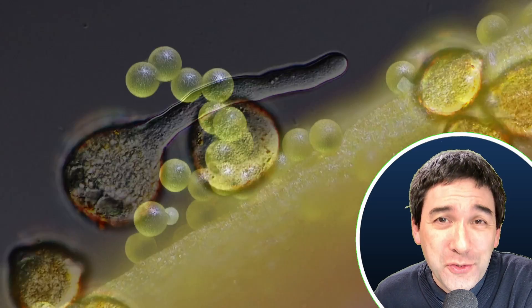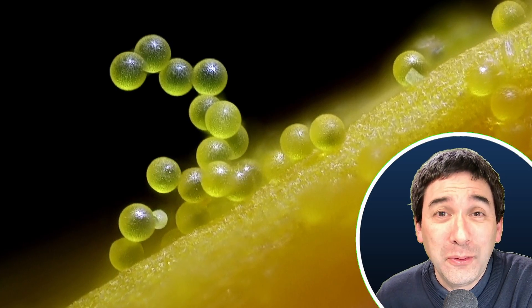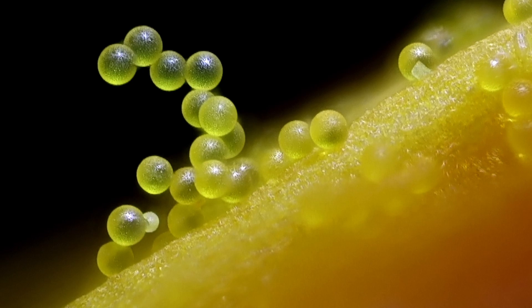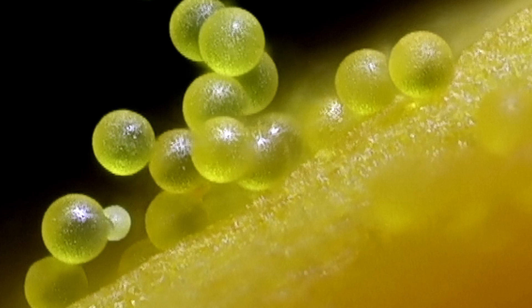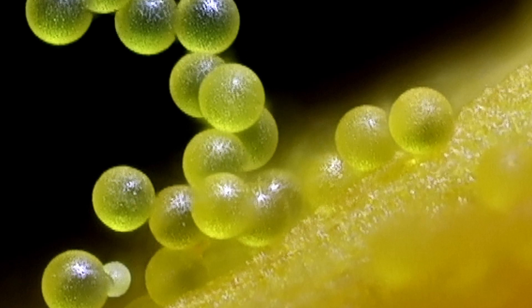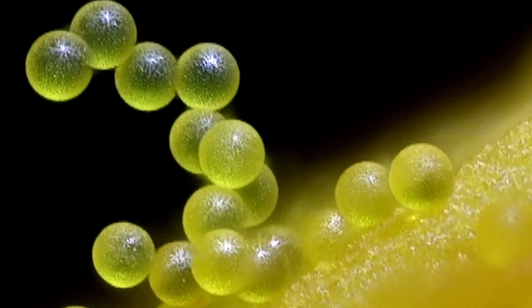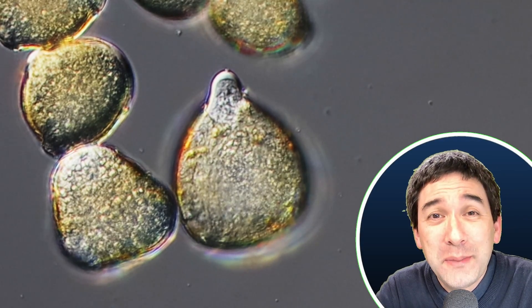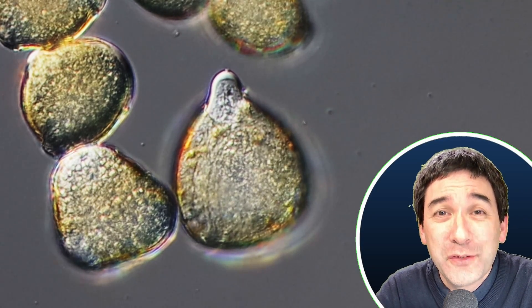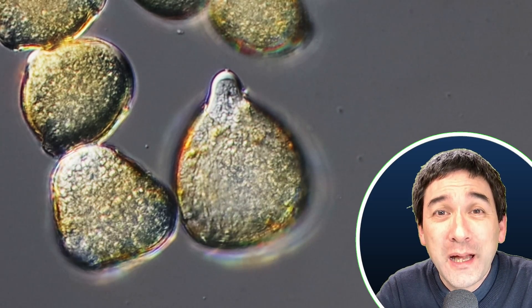A few years ago, during springtime, I collected some pollen and put them under the microscope. And not only that — I added a little bit of sugar solution to the pollen, and then I could actually observe that some of these pollen started to grow a tube, the so-called pollen tube. At the beginning, the pollen tube is still very small, barely visible, but after some time it can become quite long.